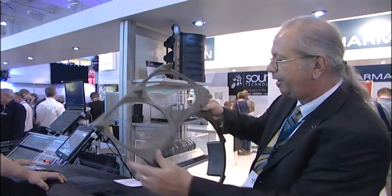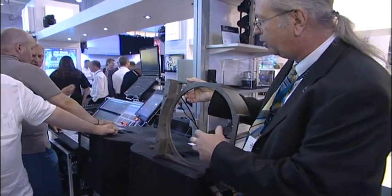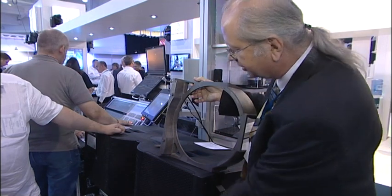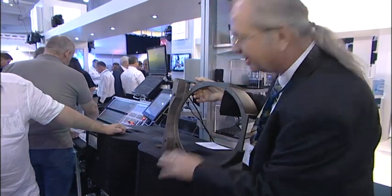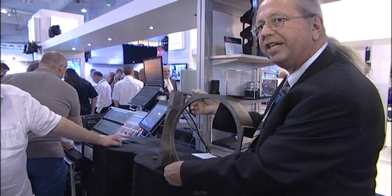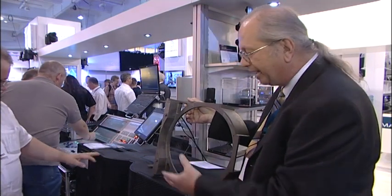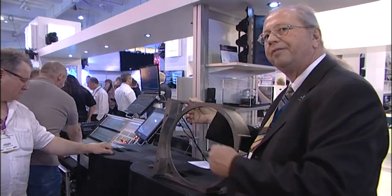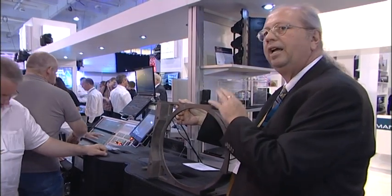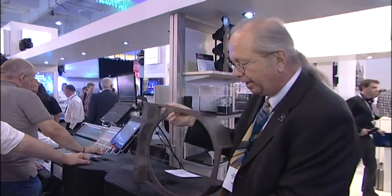Also in the system are two aluminum baffles. The aluminum baffle allows heat sinking for the drivers but also allows us to integrate the parts in as compact a line array as possible. This V25 is actually two and a half inches shorter than the previous Vertec 4889 model. By getting it shorter we get better coupling and better high frequency energy — an investment in tooling and in integrating the parts in a more direct fashion.